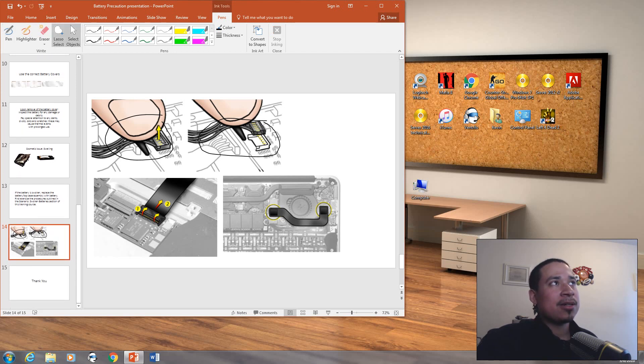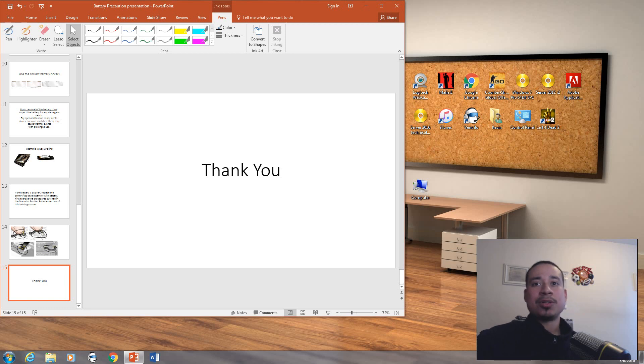There are other cables here as well — this one over here connects by the motherboard to the fan. That pretty much concludes my presentation on batteries. If you have any questions or concerns, please let me know. Rate, comment, subscribe. Thank you for watching and hope you have a good day.